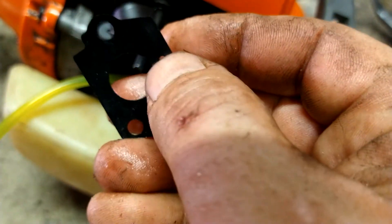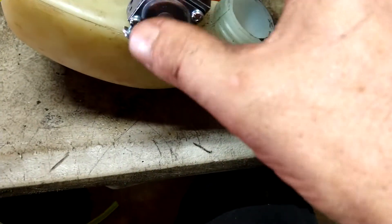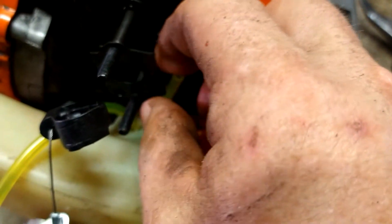This little hole right here goes towards the recoil — that's a vacuum hole actually, not a primer hole. It's a vacuum hole — that's what runs your fuel pump that's inside your carburetor. So you get that right on, all the way in.